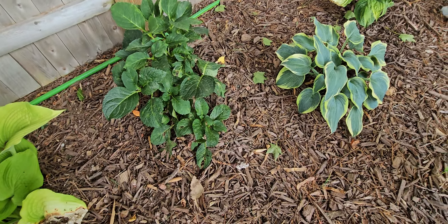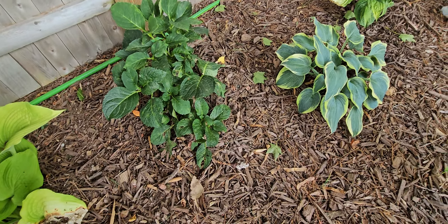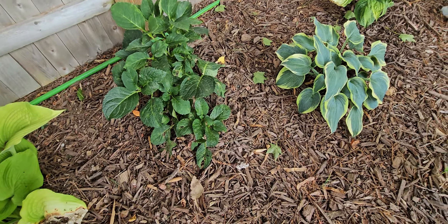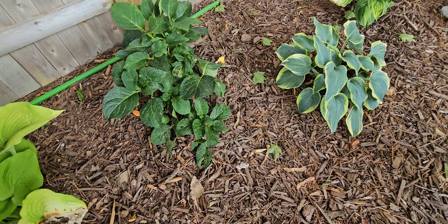This hosta right here is called the praying hands hosta — I do know the name of that one. So we'll put that hosta under the tree. These bloom purple. I didn't put the tags in these ones. Back here is a phlox that I cut back and it'll re-bloom.